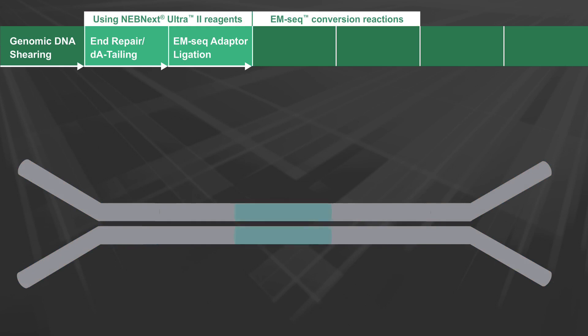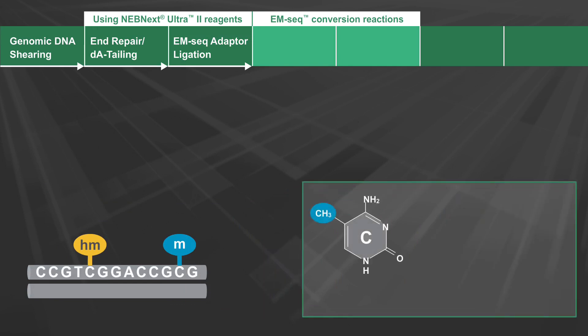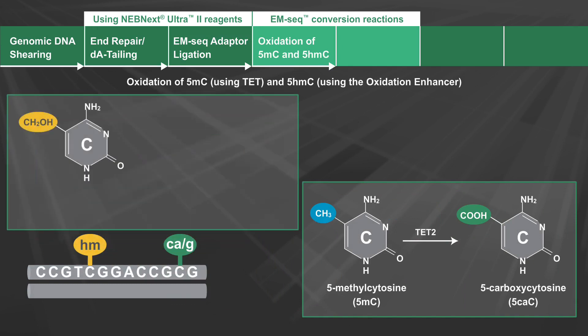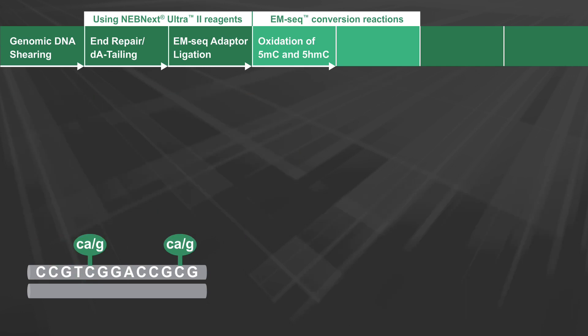The EM-Seq conversion reaction is a two-step process. The first enzymatic step involves the oxidation of 5-methylcytosine to 5-carboxycytosine using TET2, and the glucosylation of 5-hydroxymethylcytosine using the oxidation enhancer. These reactions protect these bases from deamination in the next step.